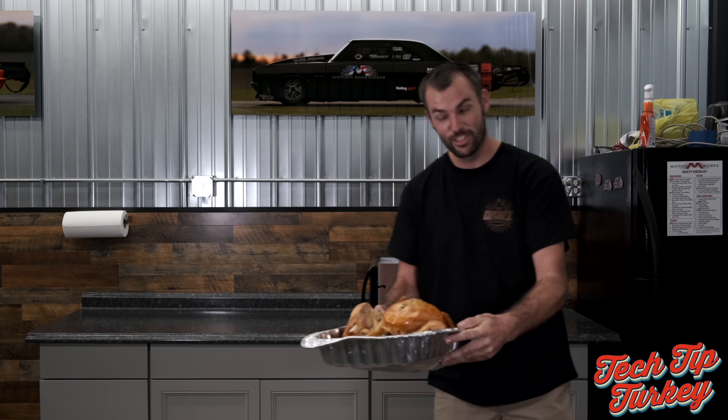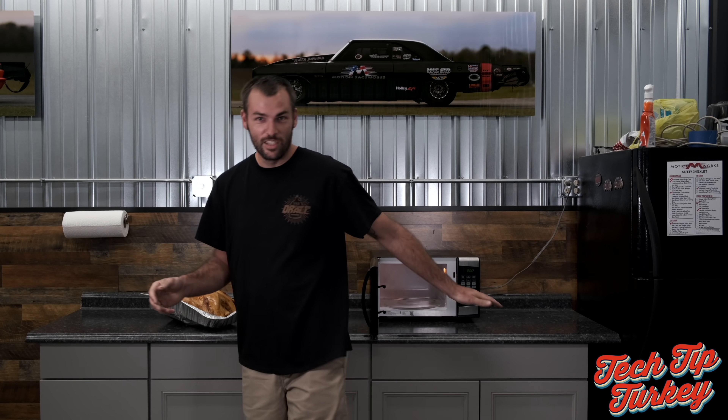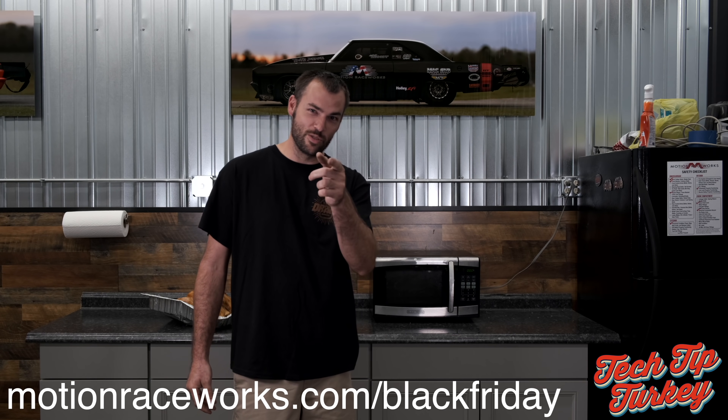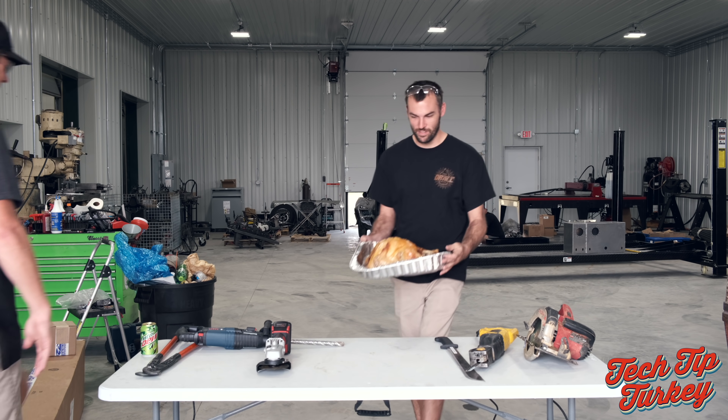There you guys have it, your cooked turkey. That sums up segment cooking on this Tech Tip Turkey Black Friday edition of Motion Racer. Don't forget, check out the sale at motionracers.com/blackfriday. And here we are for the carving portion with my